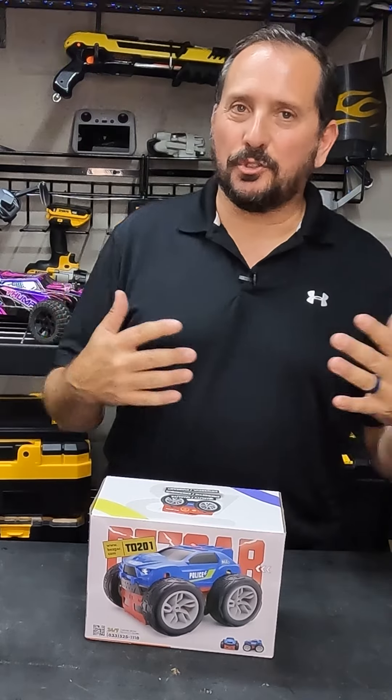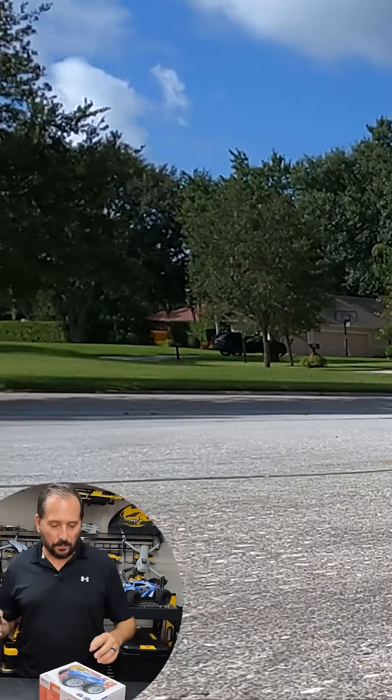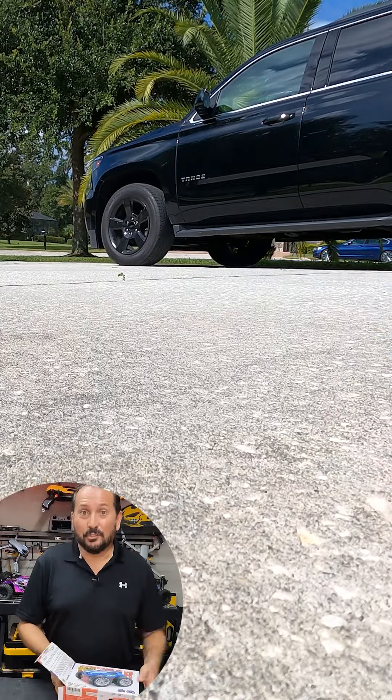Hey, this is Doug from Doug and Nicky, and I'm here in the outdoor studio with a cool new RC to play with. So let's open it up. One of the features of this which I've never seen before is it has one side that is a police car, the other side is a fire truck, and it converts itself from one to the other — which just sounds so fun.